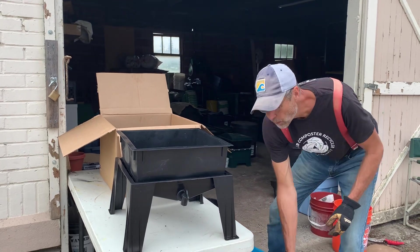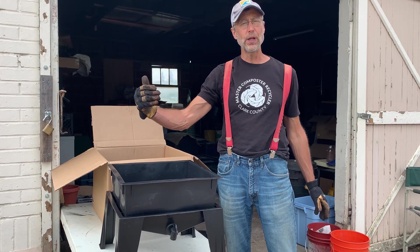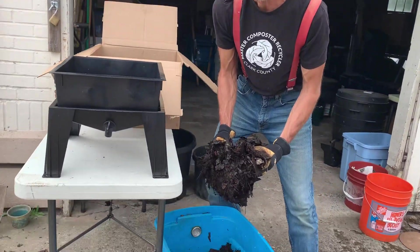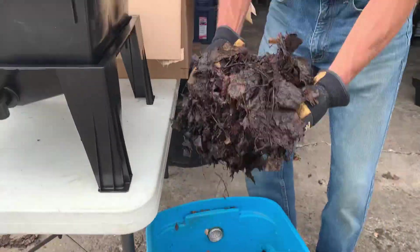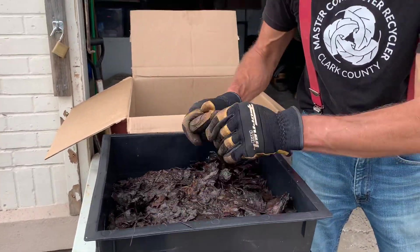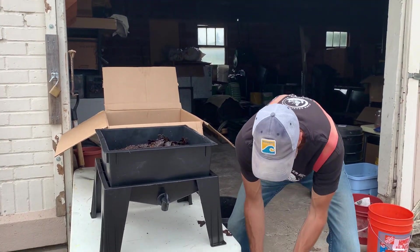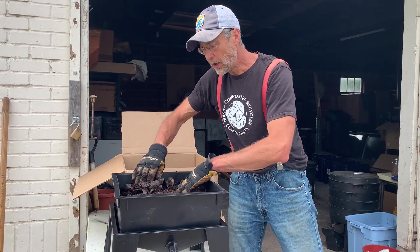We're going to start with one tray, but when this system is fully operational we'll have three trays. We've got some aged leaves that are about six months old, and I'm going to take a real generous handful and put that in here for our bedding. This gives the worms something to run to in case it's hot or cold. It's a pretty good weight and a pretty good amount — that's really our first step.